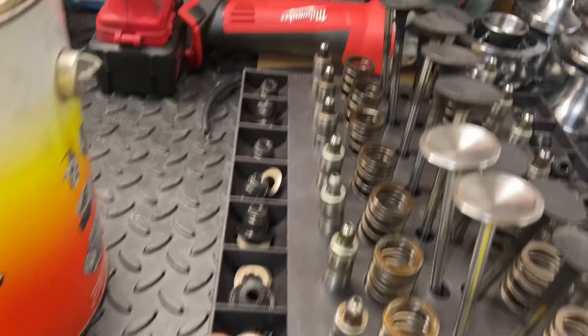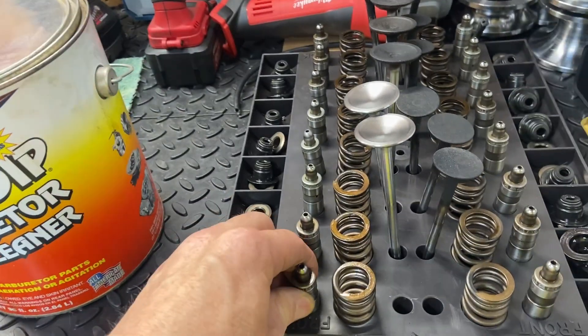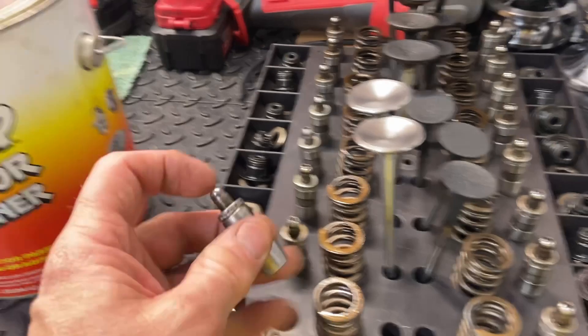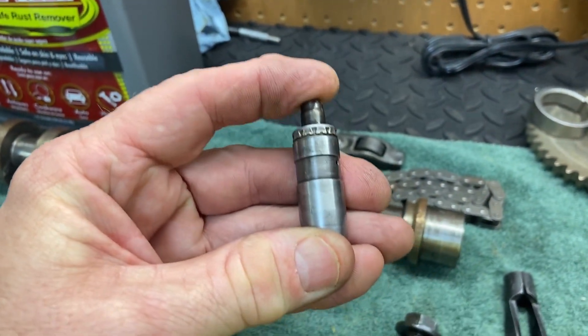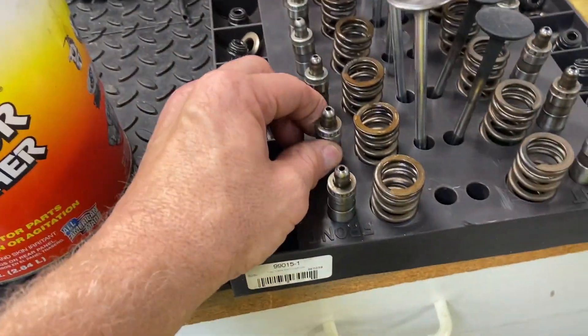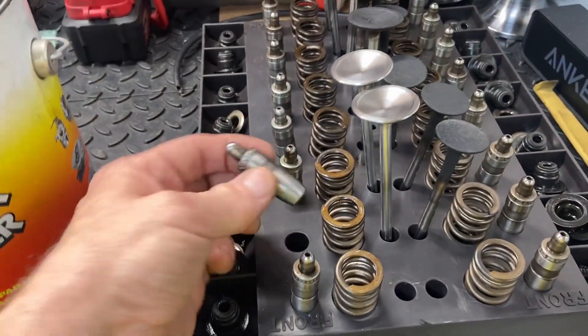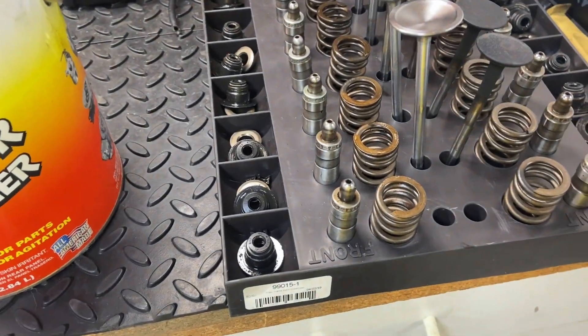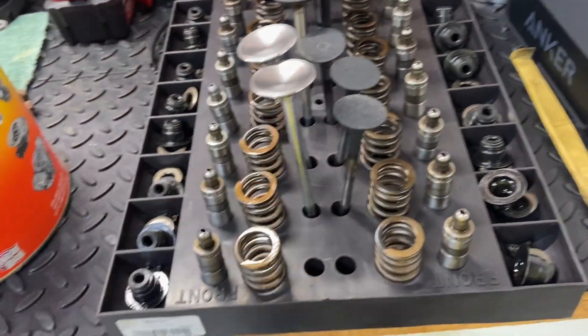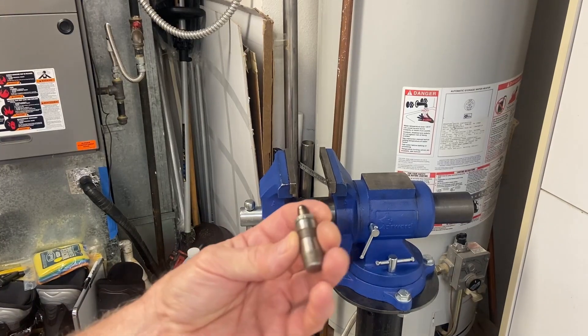I'm cleaning all these parts up, including the lifters. One of the absolute most important things you can do with an engine rebuild is to bleed the lifters — this can destroy your engine if you don't do it. When they come out, you'll notice they're really hard and you can't squeeze them. That's the way they're supposed to be because they're loaded up with oil. If you put them back in — especially into different positions where the valves are in different spots — you could keep a valve open too far and potentially have contact between the valve and the piston. So it's very, very important to bleed these before you put them back into the motor. Let's go ahead and bleed these hydraulic lifters.